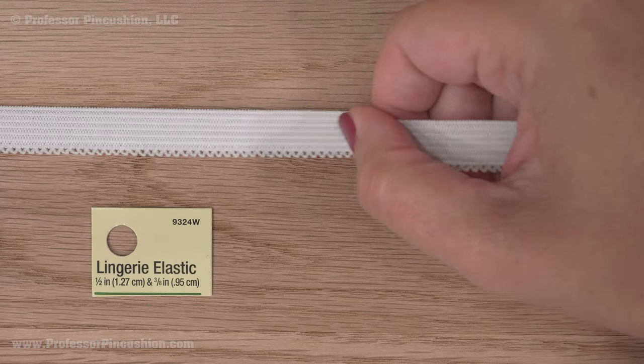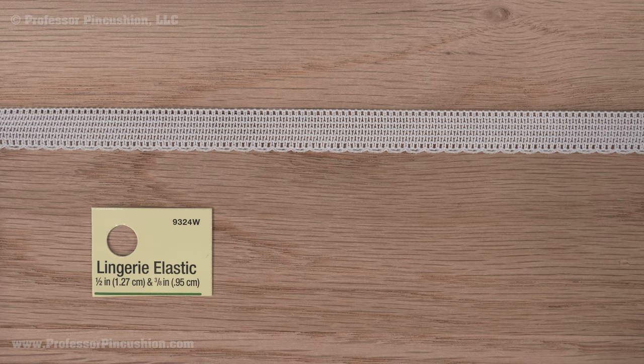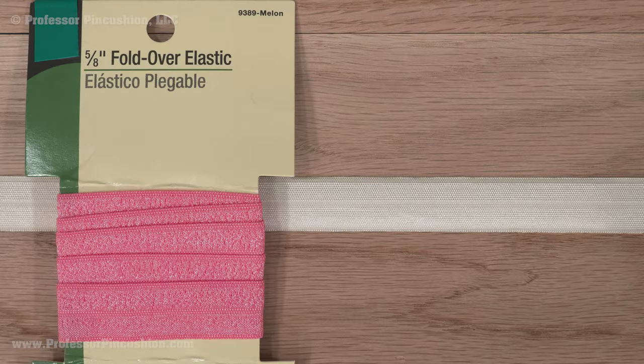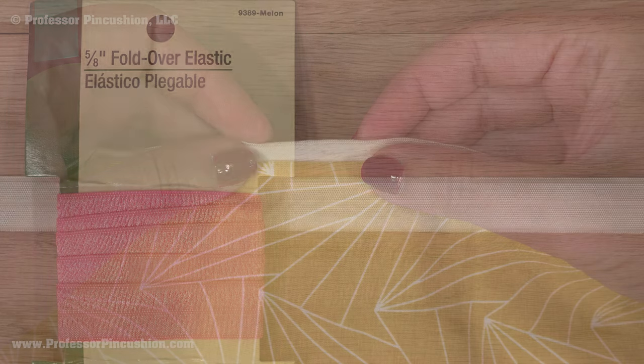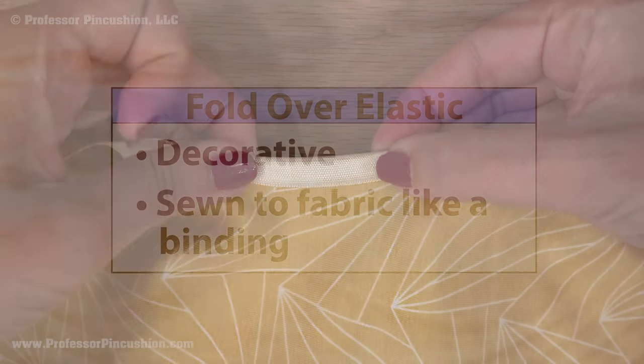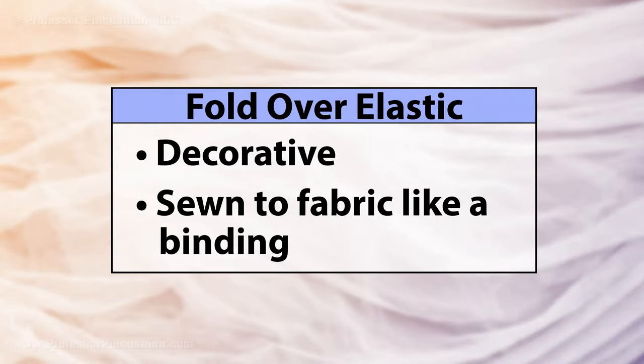Lingerie elastic is a more delicate elastic and sometimes has a picot edge. It's meant for lingerie and underwear, sewn directly to the edge of the fabric and would be seen on the right side of the garment. The softer, plush side goes toward the skin. Fold-over elastic is also stretchy and decorative — it folds over the fabric edge, sandwiching the fabric. It comes in different colors and prints and can be used in underwear, swimwear, or as binding in knit garments.